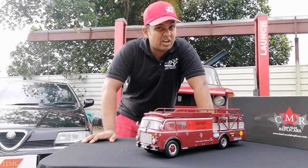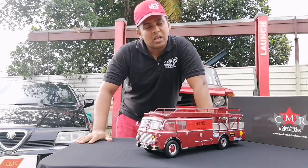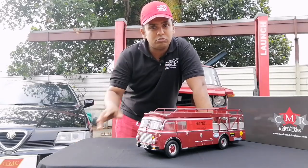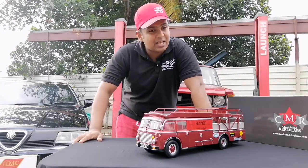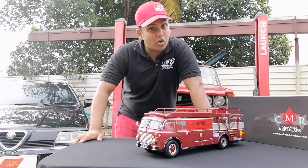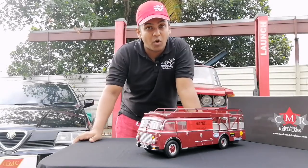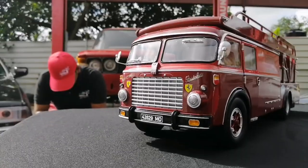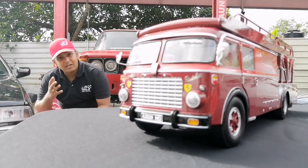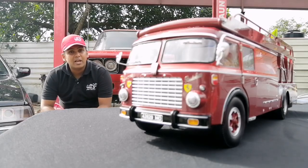Before we get into the model, let's talk a little bit about the Ferrari transporter. During the mid-1950s, Ferrari ordered two Alpine bus chassis and got them delivered to Carrozzeria Bertoletti, a coach building company who were building coaches for football teams. Scuderia Ferrari and Scuderia Maserati figured out that they had to have a proper means of transport to the racetracks and back to their headquarters.